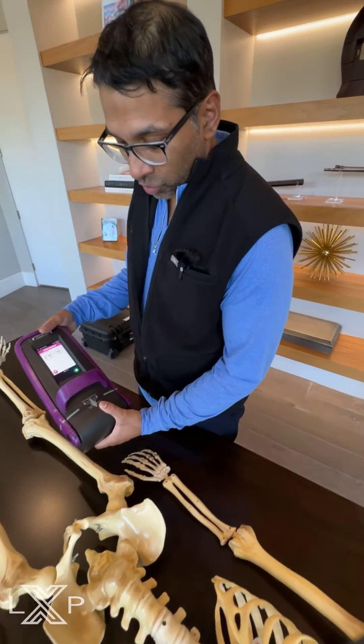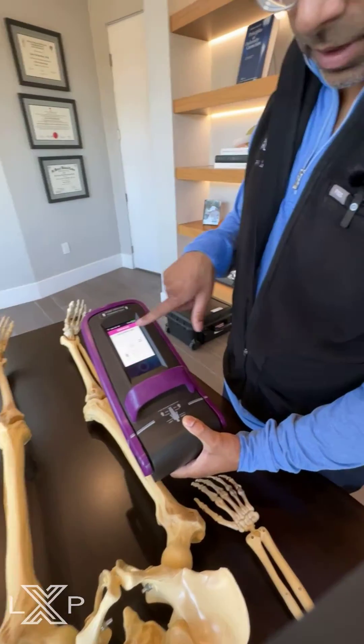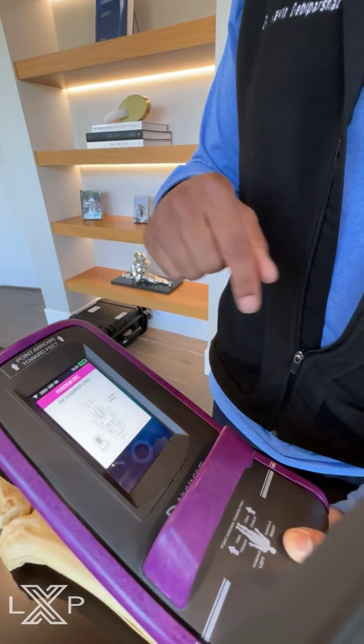The patient will actually position this onto the leg wherever the implant is placed — in the thigh or in the lower leg — and it will explain everything that you need to do. You position it into that area, then push the button, and that will facilitate the lengthening to actually occur.